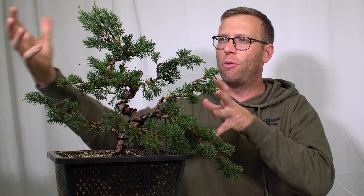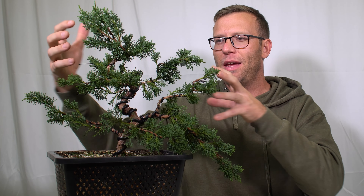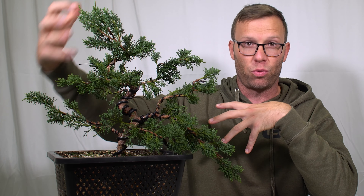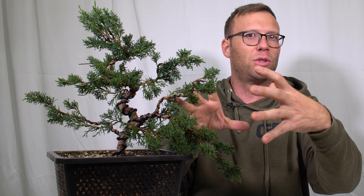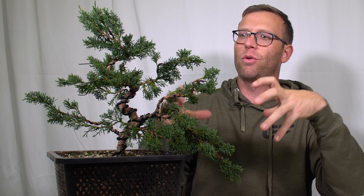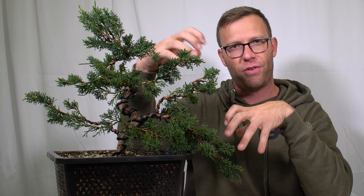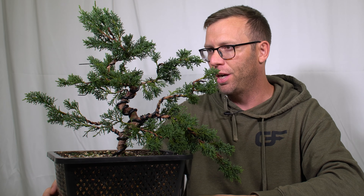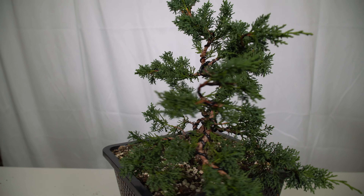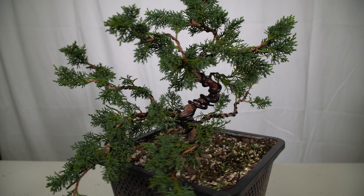More sparse over here — almost like if this tree was out in nature, something was happening on this side that didn't promote growth, and on the other side all the sun was promoting growth and allowing it to fill in more. That's what we're going for. But more than anything, I just wired this tree out and had the confidence to do so because of that workshop with Maro.